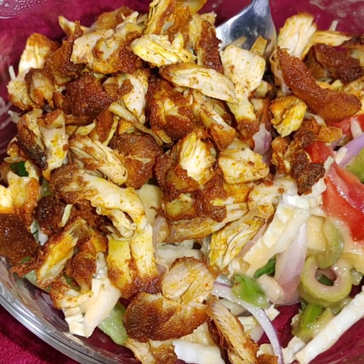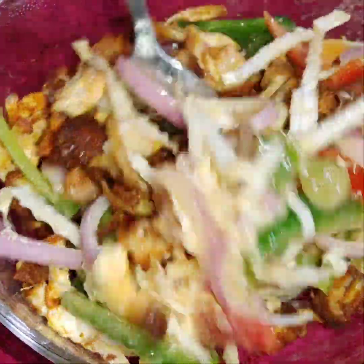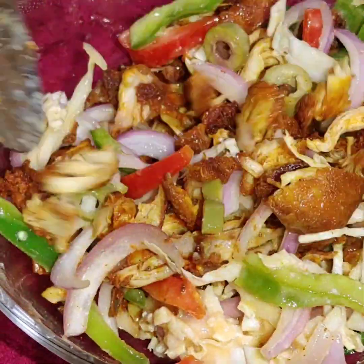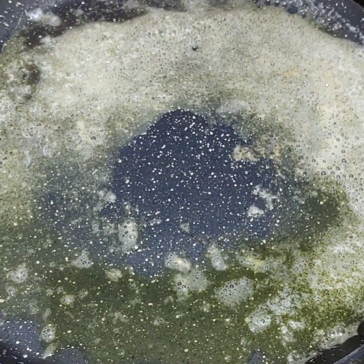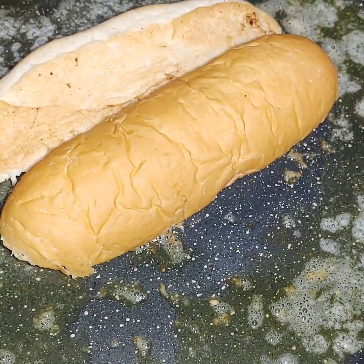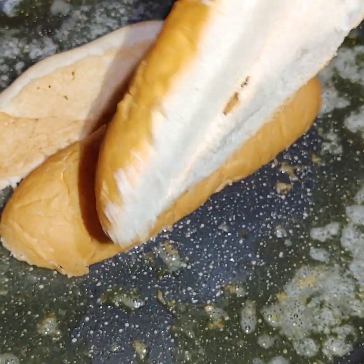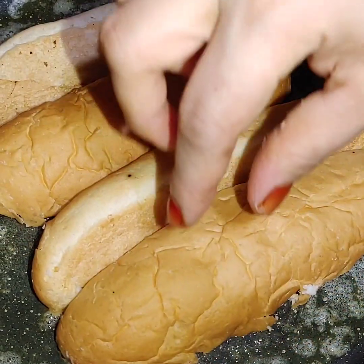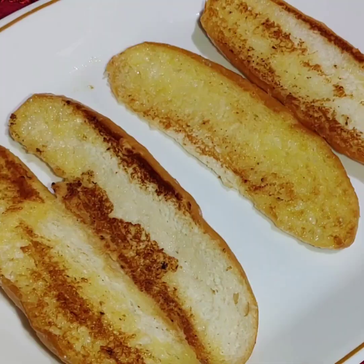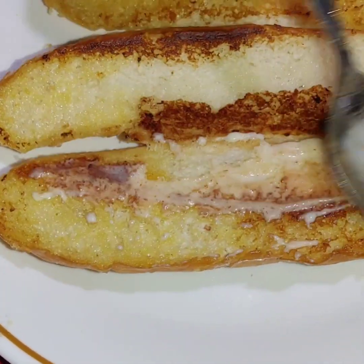Mix it well. Add 2 tbsp of butter in the pan, add some bread and toast the sandwich.